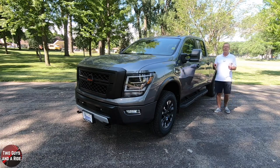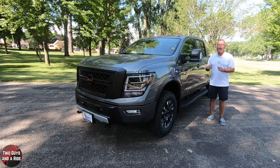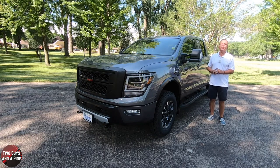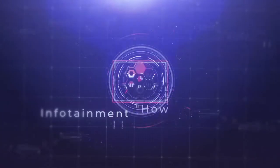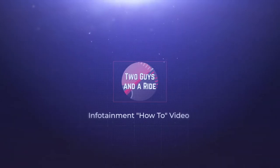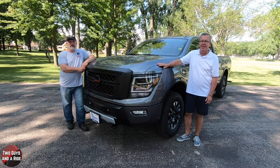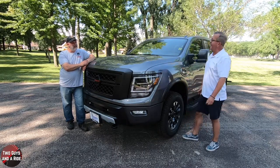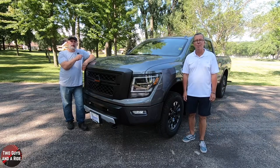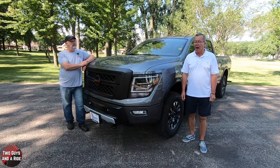This is the 2020 Nissan Titan XD Pro 4X Crew Cab, and today we're going to review it. We're working with our friends at Mankato Nissan in Mankato, Minnesota. I'm Rob, and I'm Nathan, and we are Two Guys That Are Riding. Today we are taking a look at the beautiful 2020 Nissan Titan XD Pro 4X Truck Crew Cab. Wow, that's a mouthful.